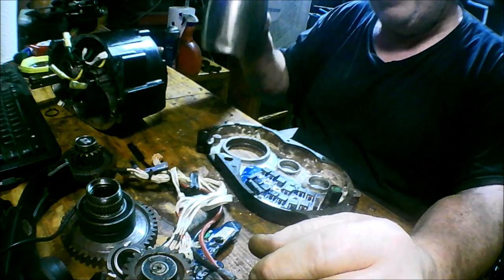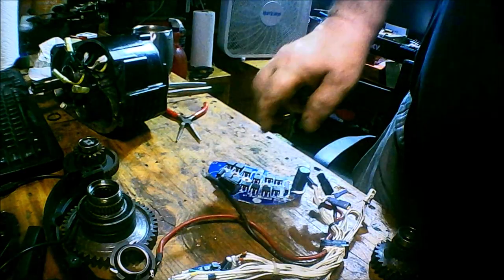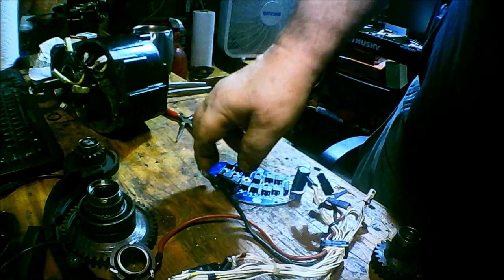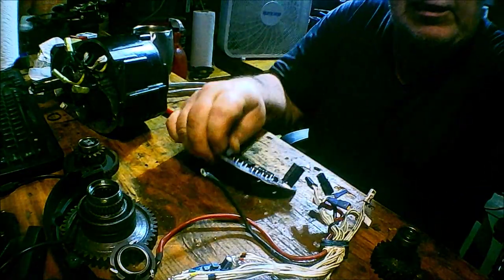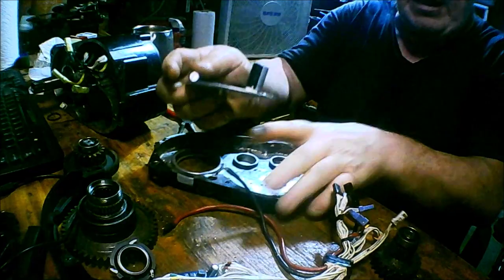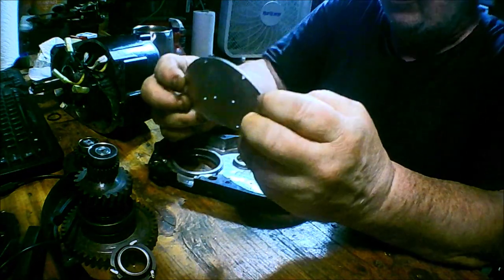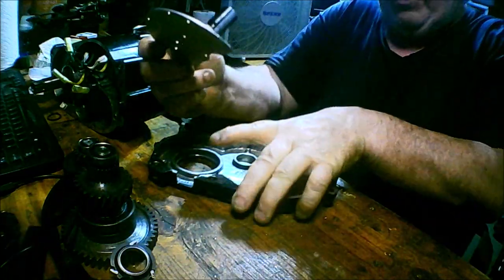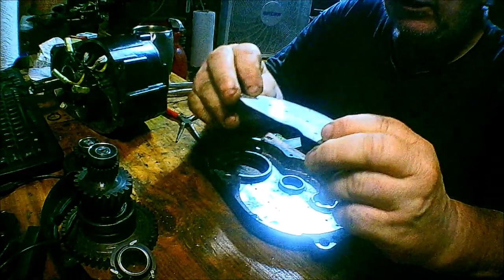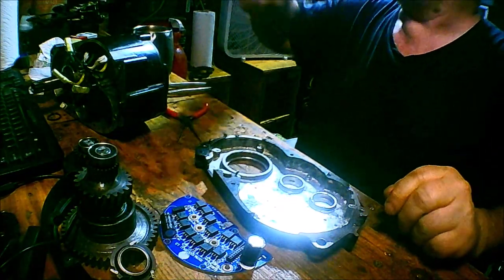Taking a break and getting some coffee, then continuing. I cleaned everything up — all the gears cleaned up very nicely. From what I can make out on the primary board, everything looks good — no heavy-duty corrosion on any of the solder connections so far.